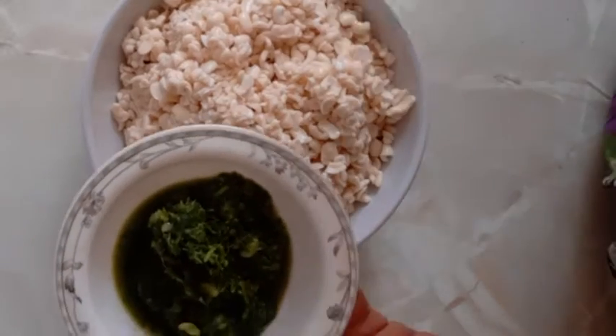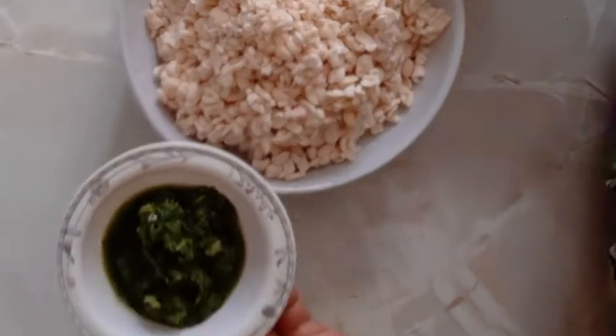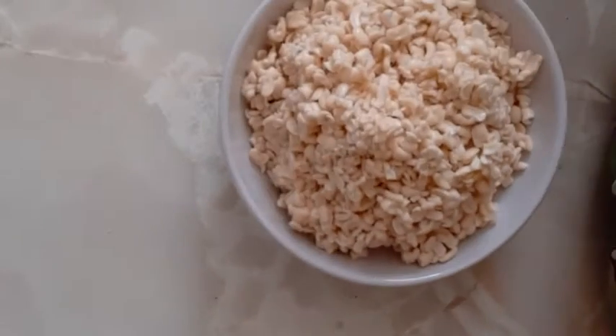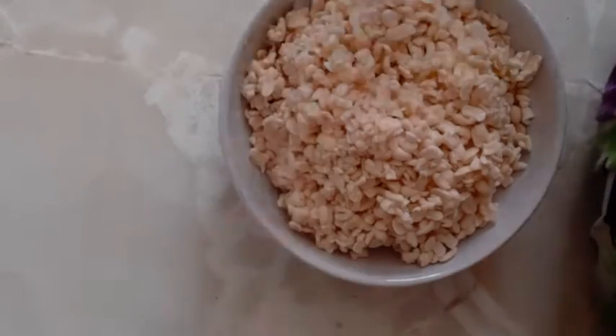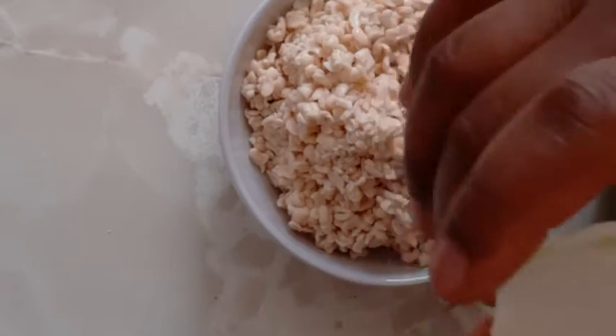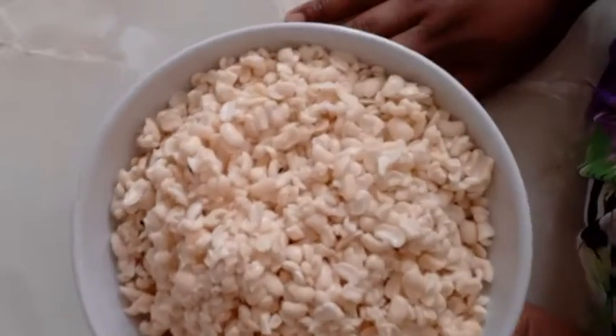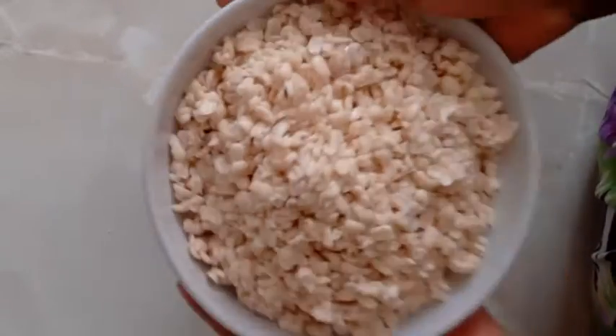The ingredients are some green ingredients — this is a mixture of ginger, garlic, cilantro leaf, and salt. Then half an onion; this is a medium-sized onion and I cut it into half. And our main ingredient: your beans.